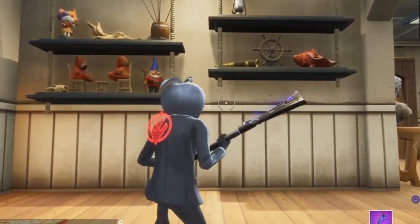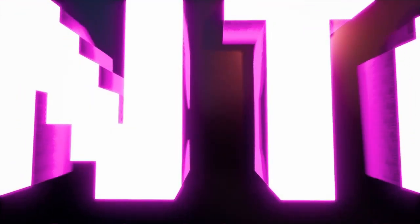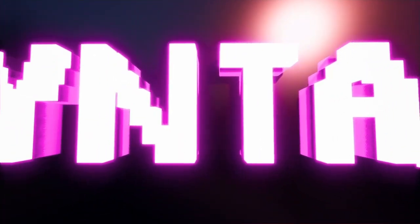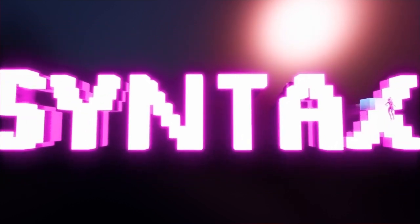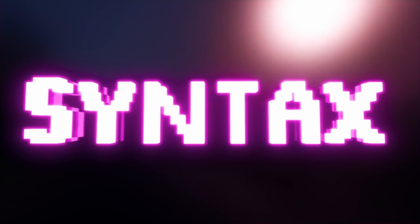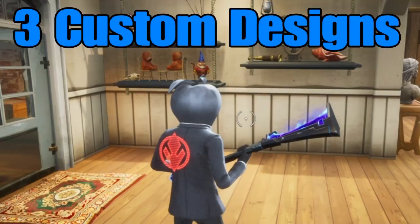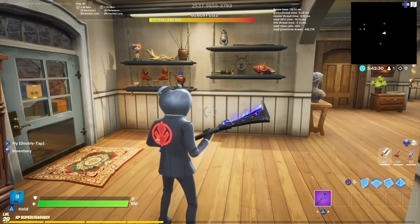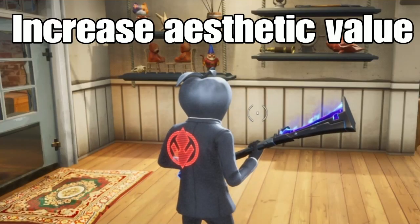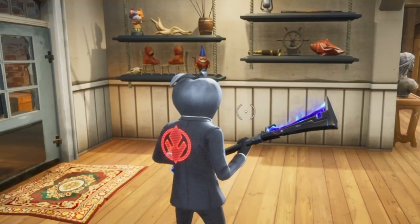Look at all the cool little shelves. You guys are going to know how to do this by the end of this video. Hey everyone, this is Syntax, and today I'm going to be showing you guys three custom designs for shelves that you guys can use in your maps to overall increase the aesthetic value, and just to have a cool little place to put little props around. Let's get into it.